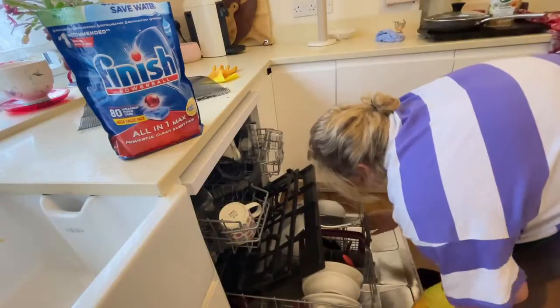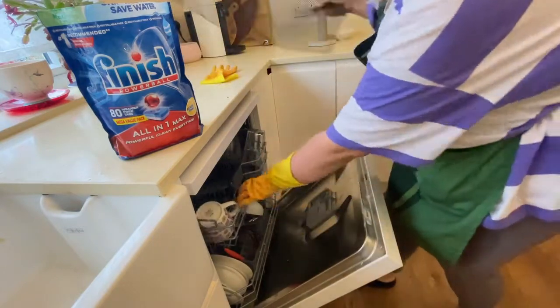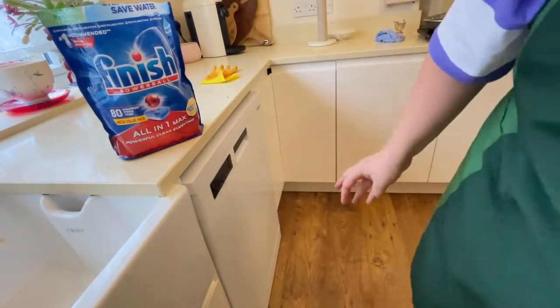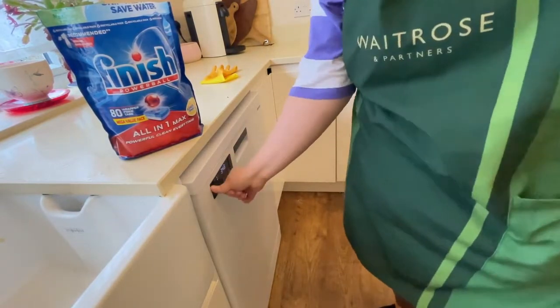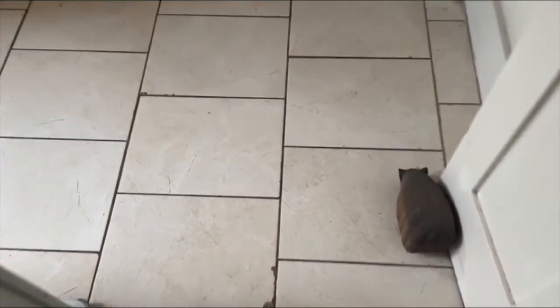I use Finish dishwasher tablets because I find they work better than some others, and I love how you can just put them in without taking the plastic off because it dissolves in the dishwasher, which I think is brilliant. I did mop the floors but my phone didn't record it, so I'm just proving I mopped it — and this is the proof!